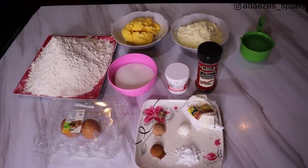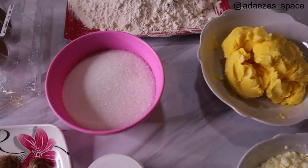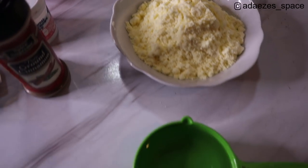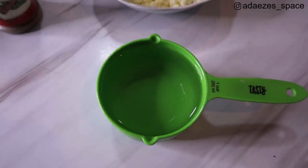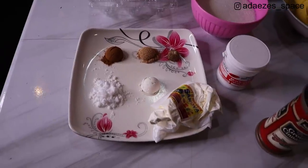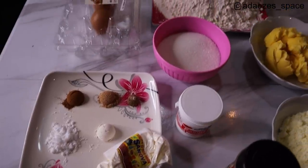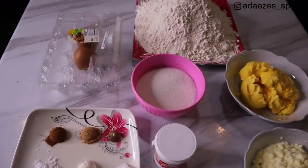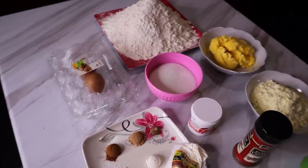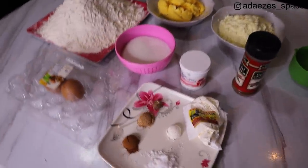These are the ingredients for my chin chin: flour, sugar, margarine, milk - I like to use full cream powdered milk - baking powder, water, eggs, cinnamon powder, vanilla powder, grated nutmeg, salt, and milk powder flavor. You can use either the nutmeg or the cinnamon powder, but I like to combine both. If you want just a rich nutmeg flavor use just nutmeg; if you want cinnamon flavor use just cinnamon.